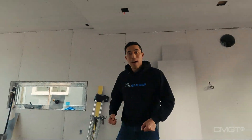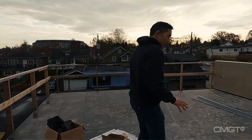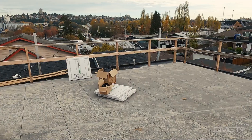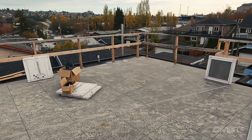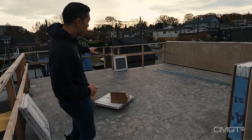Let's have a look upstairs and see how the rooftop deck's doing. We had a chance to lay out the pavers for our rooftop deck — these are 24 by 24 pavers set on top of adjustable pedestals. Now you can see the finish is beautiful. A bit dirty, but look at the layout — perfectly level.